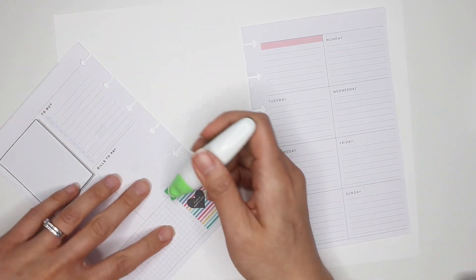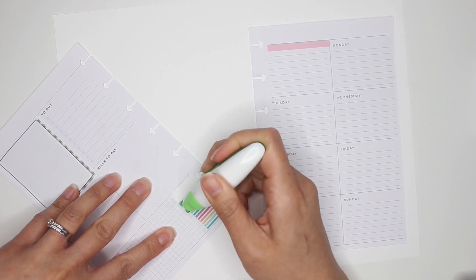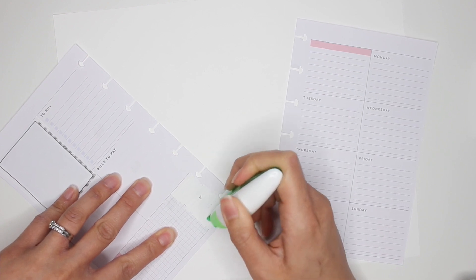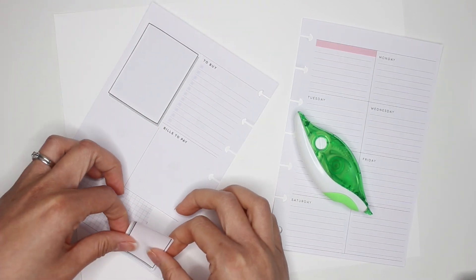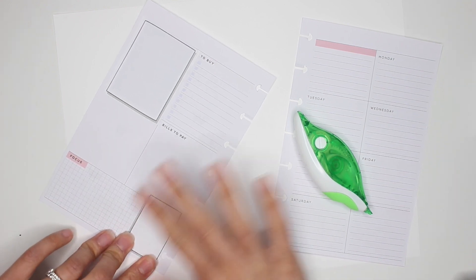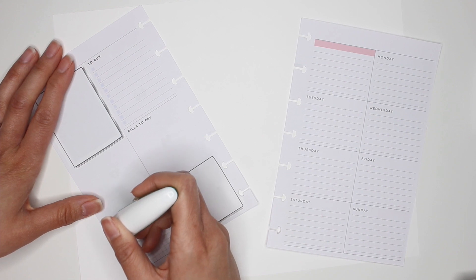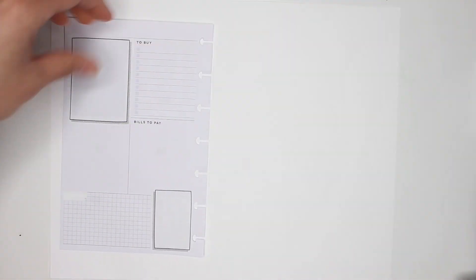I might just white out that whole section because I don't want color peeking through the sticker. The colors from last week are great but I really want to focus on the colors I'm using in the stamping this week. I've basically covered up the colorful places, and I'm going to cover this remaining spot with a stamp or just white it out too.